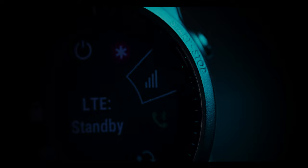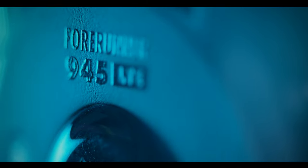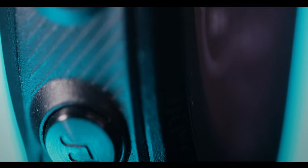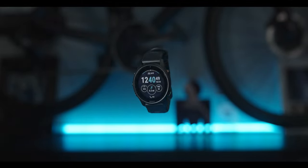I know I said 100 days in the title of this video, but it's actually been more like 145 days since I've been using this watch. In this video we're going to go over all the details, as well as the things I love most and the things I wish were different about the Garmin Forerunner 945 LTE.